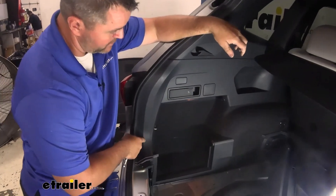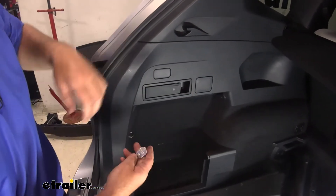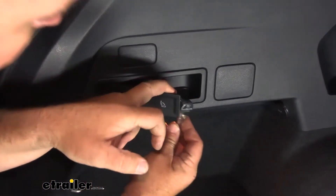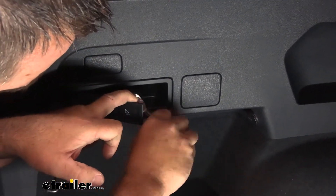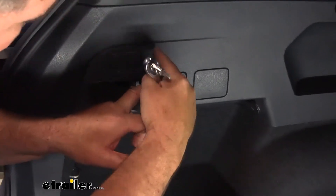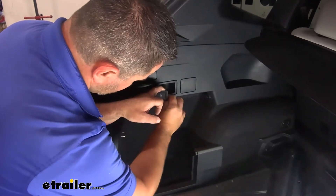Before we pull our panel out any farther, if you have the rear seat fold-down handles, right behind it there's going to be a bolt. We'll take a T30 star bit or Torx bit and remove that bolt — you're going to have one of these on each side. On the passenger side, you're going to have a tow hook right up here, and you're going to have to remove that bolt as well with the same bit.